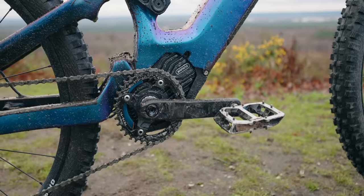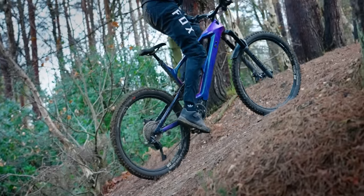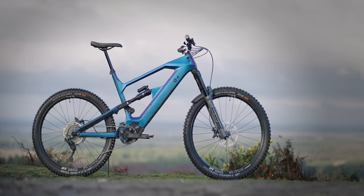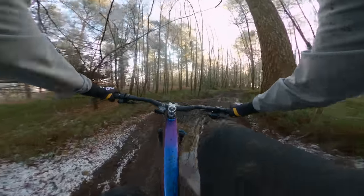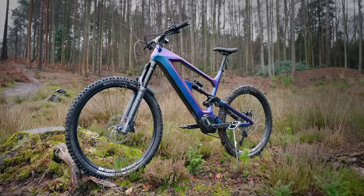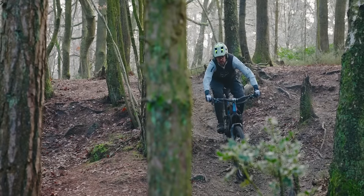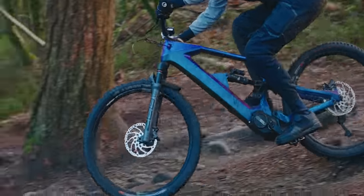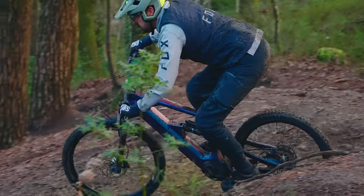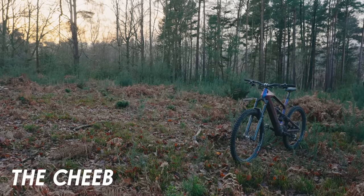I'll also be testing the motor, battery and the electrics of the Bafang system. I'll be testing the power of the motor, the range, and see if it can hold up to a typical British winter. I'll also test how the bike actually feels to ride, and can it compete with some of the finest bikes on the market for 2021? Is it something I'd actually recommend you go out and do yourself? This is the ultimate mega test of the Cheeb.